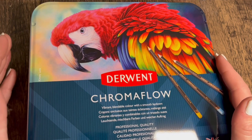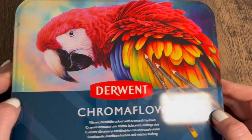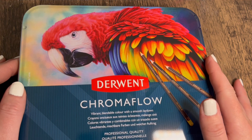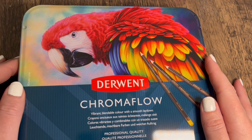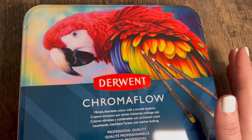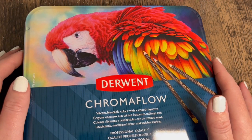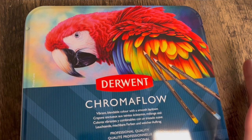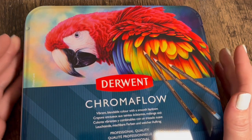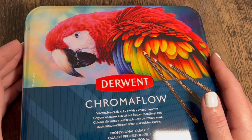Hi everyone, welcome back to the channel. Isn't this artwork on this tin beautiful? I just had to have a close-up of it because I think it's gorgeous. I'm going to be looking at these pencils today. I did purchase them purely because there was a really good offer on them. I've seen them hanging around YouTube channels and there's been a mixed bag of reviews, but the price had really shot down. If you run to Amazon now you might be able to get them for the same bargain price.